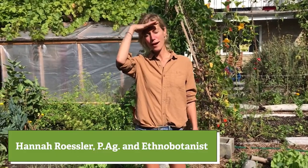Hi, my name is Hannah Rossler and I'm going to talk to you a little bit about putting the garden to bed for the winter.